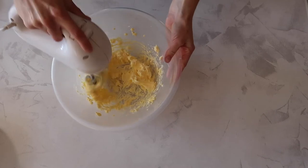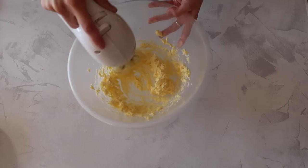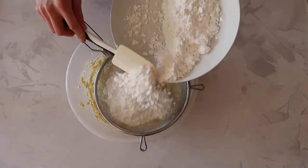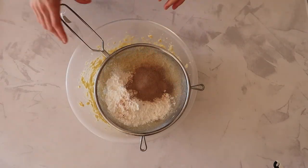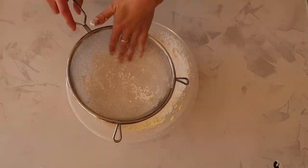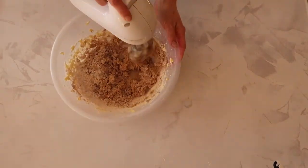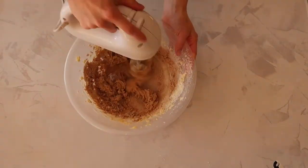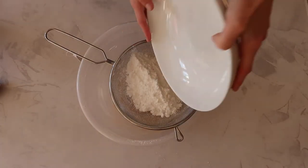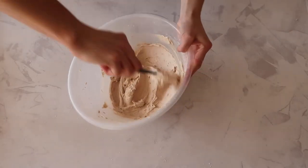This is a fairly standard buttercream recipe, so we're going to beat the butter until it's really nice, pale, and fluffy. This produces a really lovely smooth light buttercream. Just be aware that if you're using a hand mixer you will end up whipping in quite a lot of air and you'll see those little air bubbles on the surface. It doesn't affect the flavour, but if you want a smoother buttercream you can smooth out the air bubbles using a spatula or switch to a stand mixer paddle attachment.